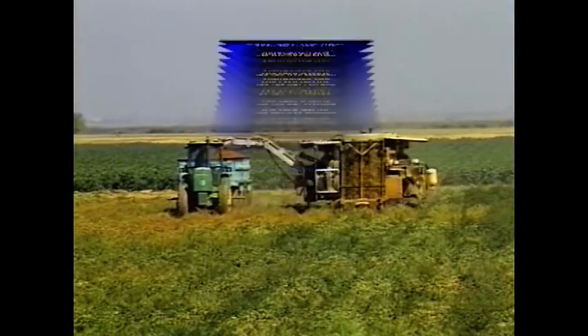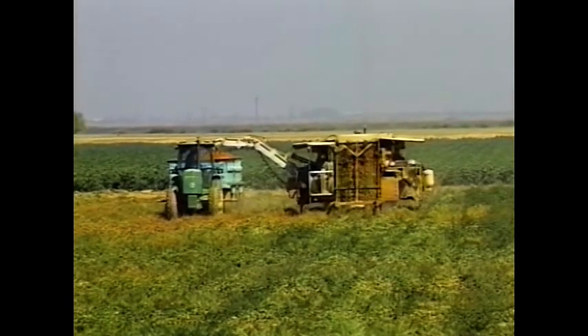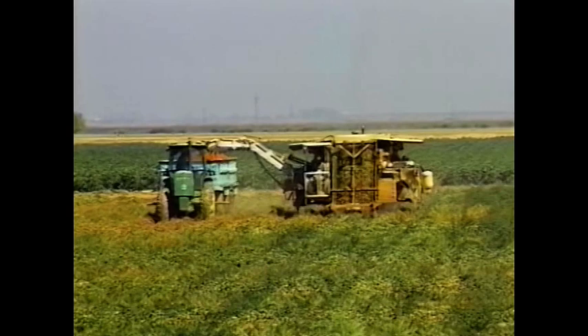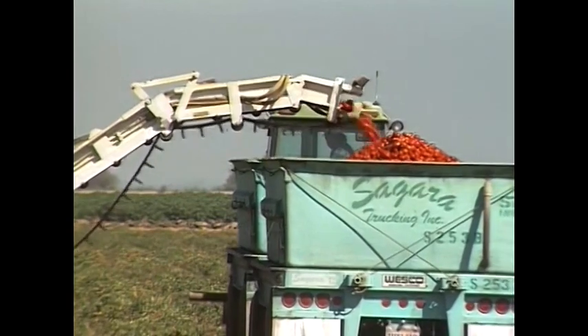The basic operations of the Johnson tomato harvester are as follows: it cuts the vines, removes the fruit from the plants, separates the tomatoes from the soil and vines, electronically sorts the fruit, and returns the soil to the field. Sorters provide a final check for damage and mold, and the tomatoes are loaded onto trailers via the unloading elevator.